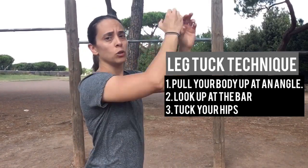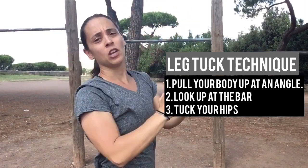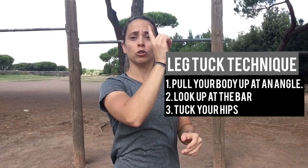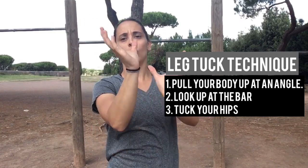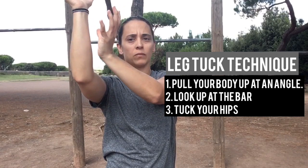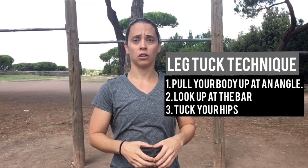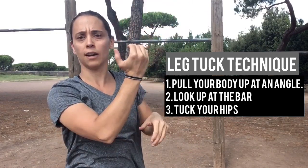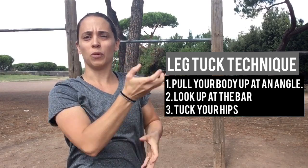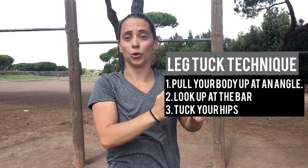Number two, your eyes. I want you to focus your eyes up at the bar or behind you. Your body will follow your eyes. So when you're looking up or trying to look behind you, your body will pull into that angle. Three is the tuck. So as you're pulling and bending your knees at the same time, I want you to tuck your knees to your elbows by tucking your hips.